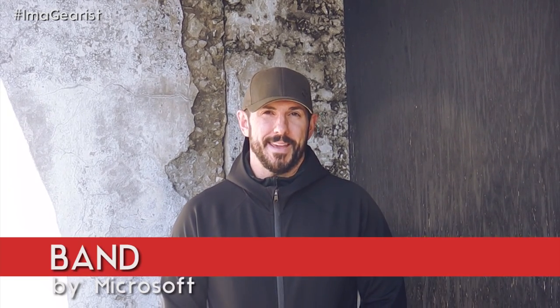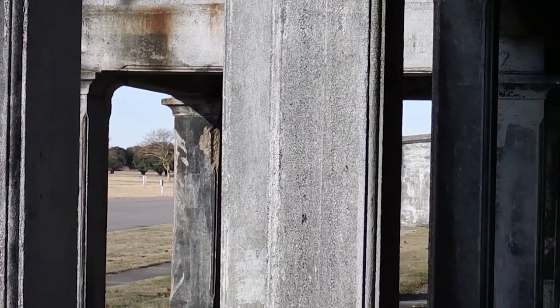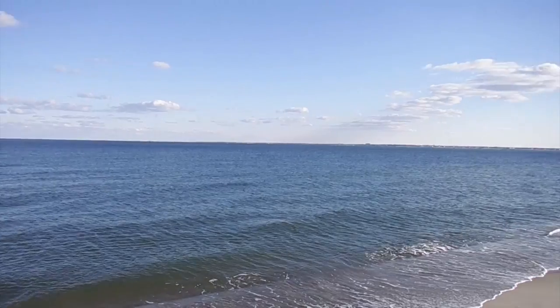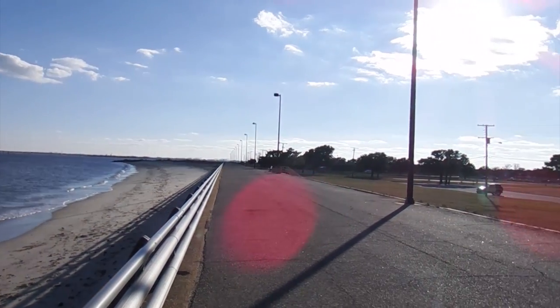Hey there, guys. It's Brandon from Gearis.com. Thanks for joining us. Today we're going to be talking to the Hampton runner, Eric. Today Eric's going to be reviewing the Microsoft Band. We're here in Hampton, Virginia at Fort Monroe, actually at the Battery du Roussi, and we'll show you some pictures of that right now. It's a really amazing historic place to visit and also a place to run. So if you've got a spare second, go ahead and Google Fort Monroe in Hampton, Virginia. Now I'm going to get out of the way and let him take it.